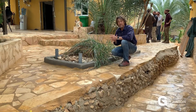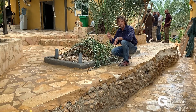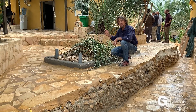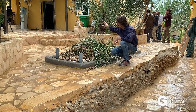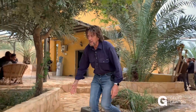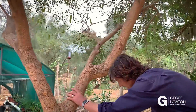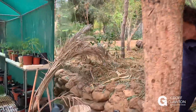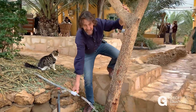Here's our small kitchen reed bed. It actually runs from two kitchen sinks, but because it's from a kitchen, we have a grease trap in between the kitchens and the reed bed. It's piped through here, and then just here we attach a hose and we've got clean water coming straight out.